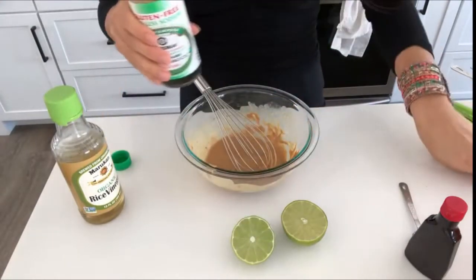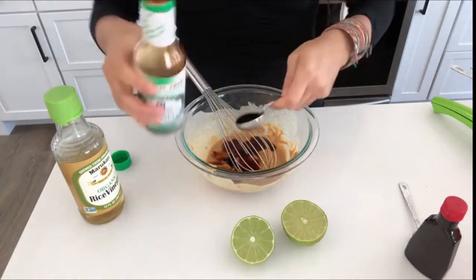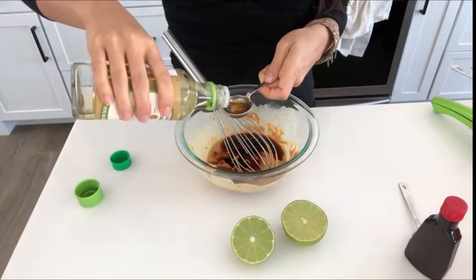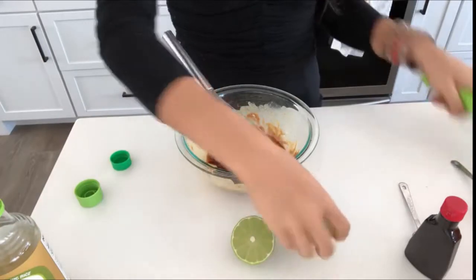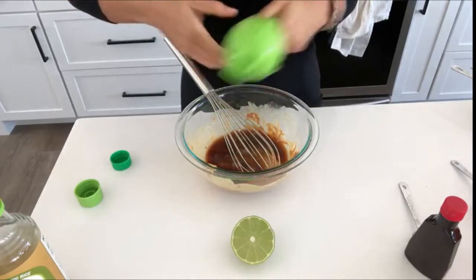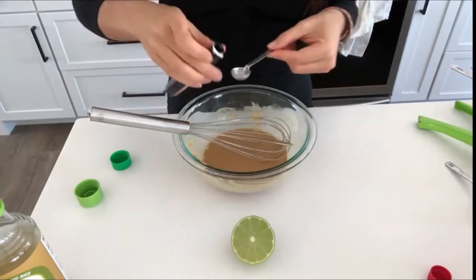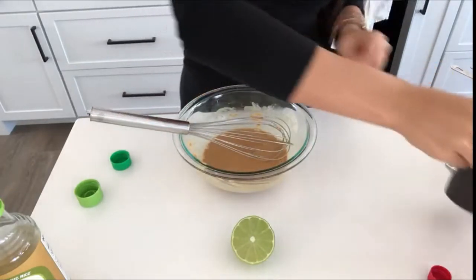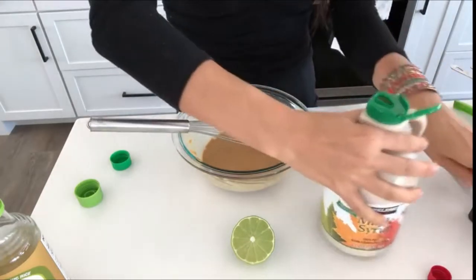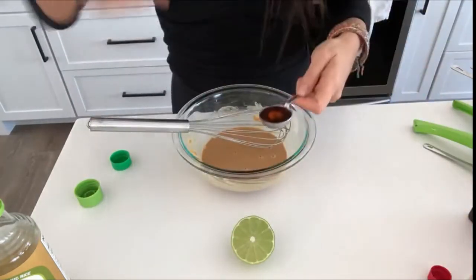To the creamy peanut butter I add two tablespoons of low sodium soy sauce, one tablespoon of rice vinegar, the juice of half a lime, and then half a teaspoon of coconut extract. To sweeten it, I add one to two tablespoons of maple syrup — you can also use agave syrup or rice syrup, whatever you fancy.